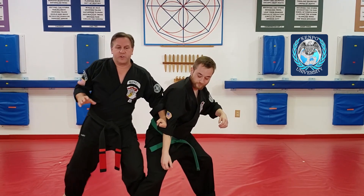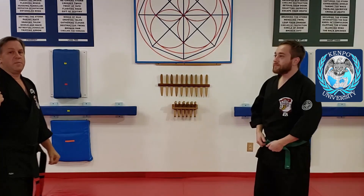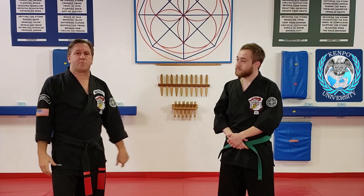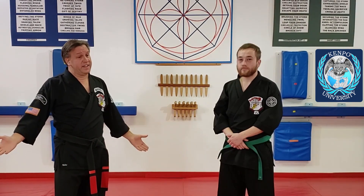So that's how we want to do it. I want that hammer fist to be a glancing hammer fist through the temple. Otherwise your hand gets stuck and you can't get your whole spin in there. And that is an extra move you could throw in on flashing mace. Been doing it for 15 years that way, but it might be new to you.